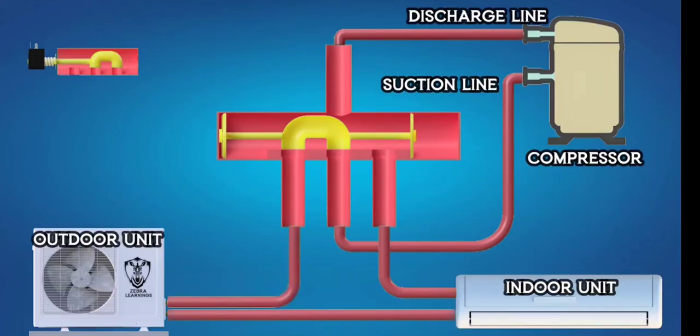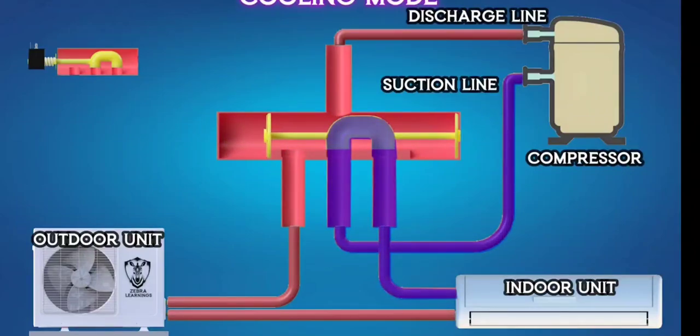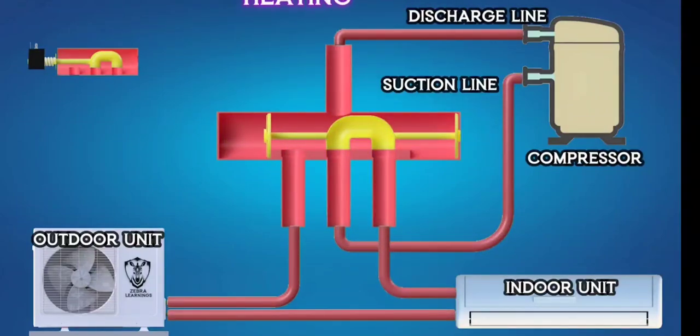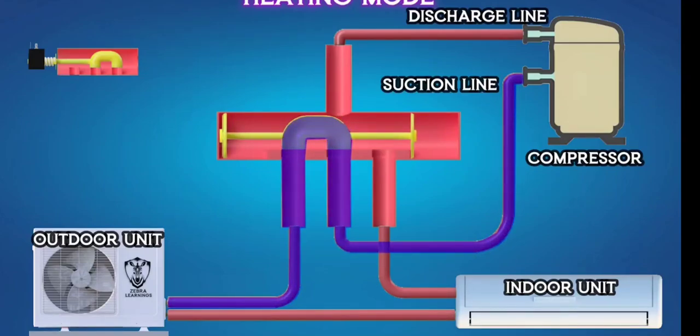Inside the reversing valve, there is a movable piston that changes position depending on whether it's in heating or cooling mode. When in cooling mode, this piston connects the compressor's suction line to the indoor unit. In heating mode, the piston connects the compressor's suction line to the outdoor unit.